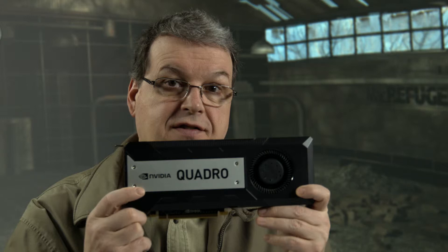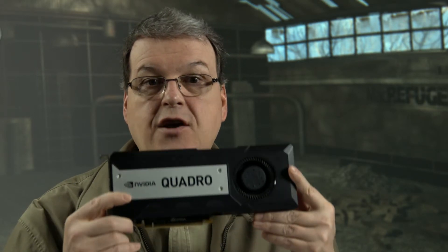Something like I have right here. This is what I pulled out of my HP Z820. This is a Quadro K6000 — an insanely fast card. Amazing.